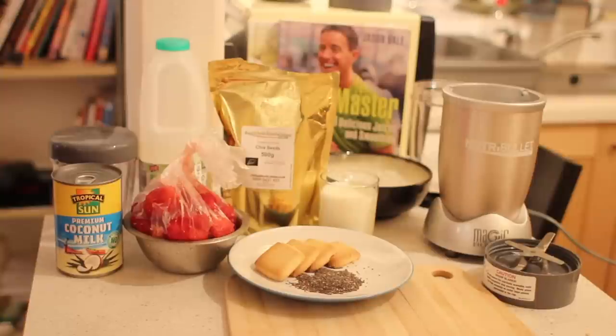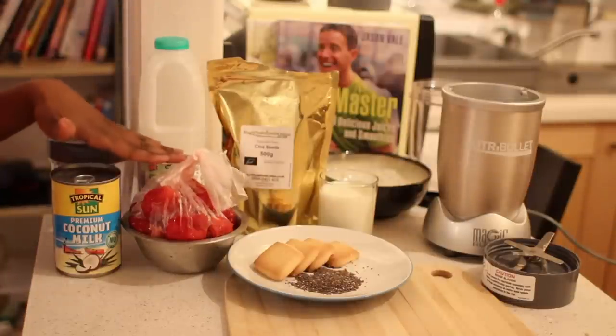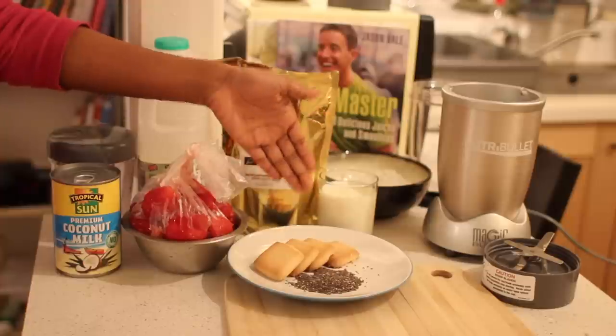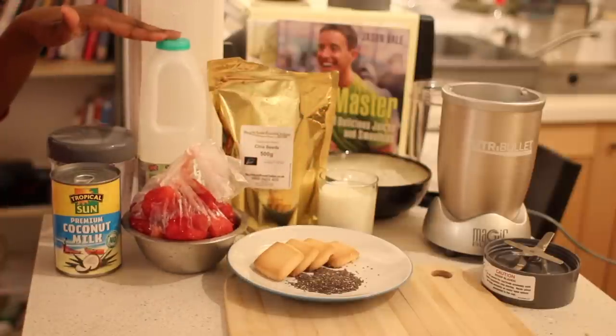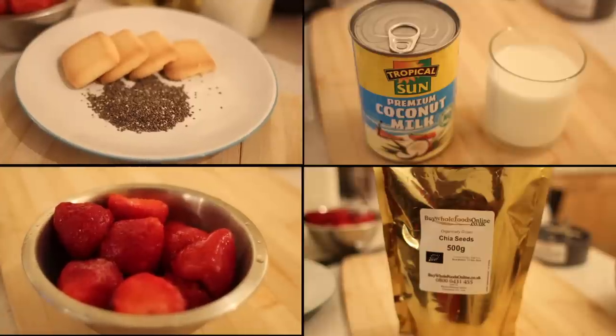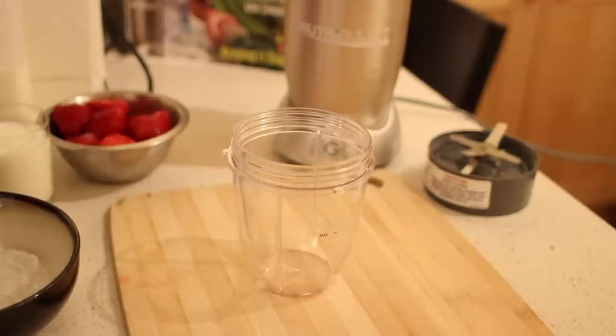Hey guys, today I'm going to demonstrate how I create my strawberry shortcake smoothie. Today I have coconut milk, strawberries — you can have these frozen or fresh — some shortbread biscuits, some chia seeds, as well as regular milk for those who consume dairy. So let's begin.